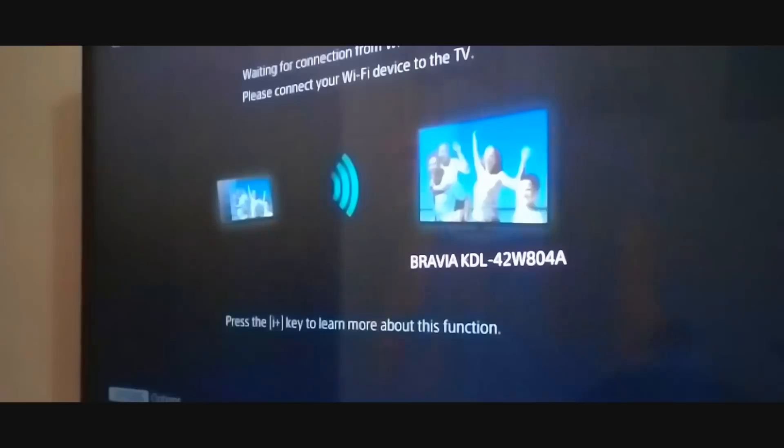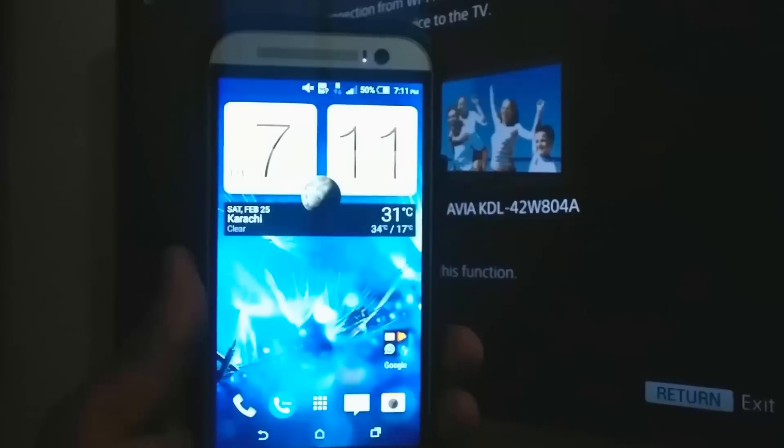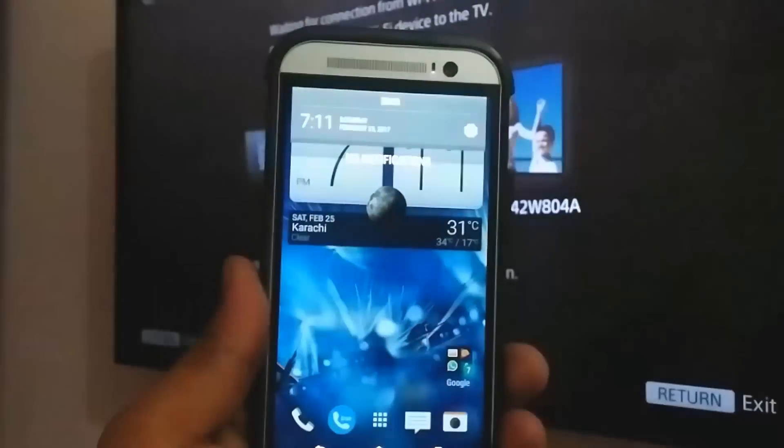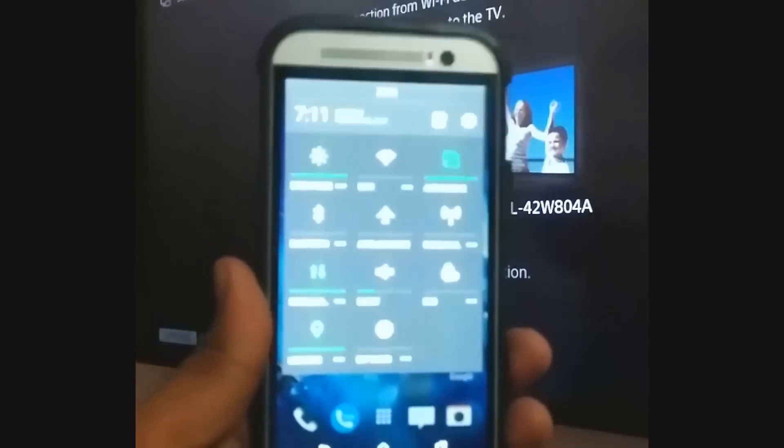What you want to do is go to the TV and go to the demand menu, and you need to find the screen mirroring option. If you can't find the screen mirroring on there, you might want to try watching my other videos. After finding screen mirroring, tap on it and click enabled.